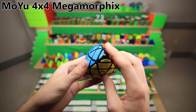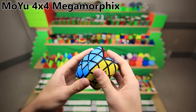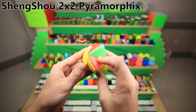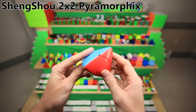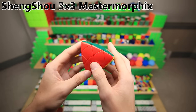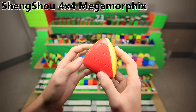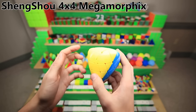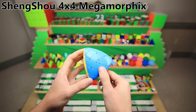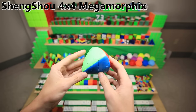This is the Moyu Megamorphix — actually just a 4x4 shape mod. Then we get into the Shangshou Morphix series. The 2x2 pure Morphix was actually the last one that I bought, along with the 8x8. The 3x3 Master Morphix was the first Morphix that Shangshou made and has the old color scheme they don't use anymore, so it doesn't match any of my other Morphixes. The Shangshou 4x4 Megamorphix had an infuriating problem out of the box — it had the wrong color scheme. On a tetrahedral puzzle, you can flip around two colors and the color scheme becomes incorrect. So I actually had to pry apart the super-glued-together corners to fix the color scheme and make it match when I lined up all the Morphixes together.